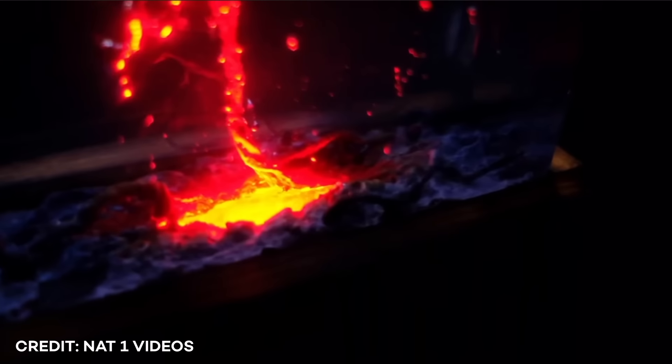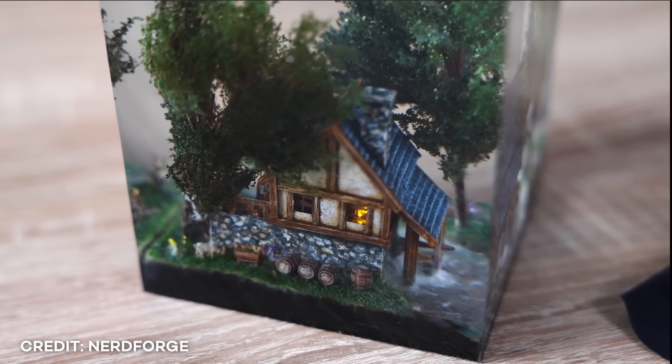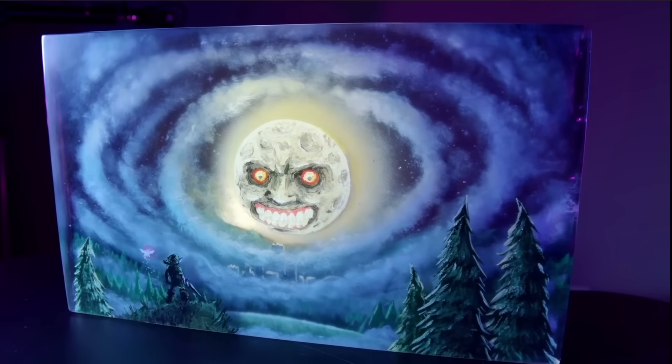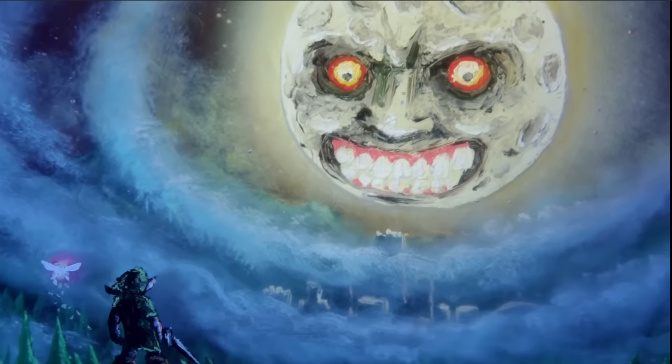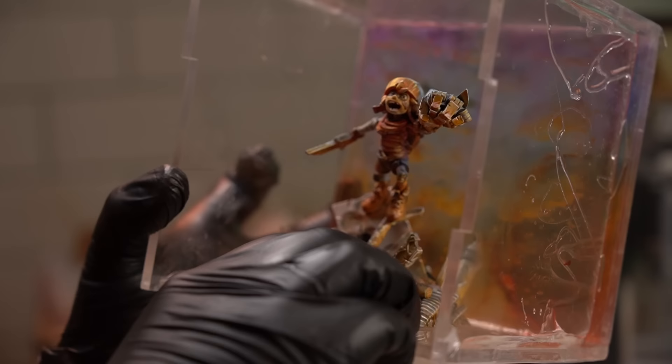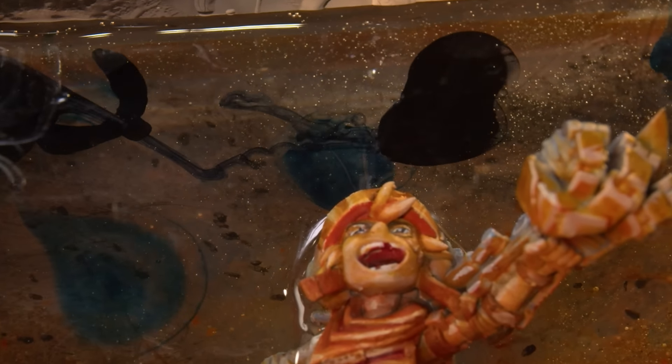There are loads of awesome videos floating around on YouTube with people using resin to capture moments in time and create really cool effects. I have participated in this trend myself — it was so much fun. In this video I'm going to attempt to do that to a much greater degree so that I can try and capture the essence of a fiery apocalypse in motion, frozen in time.